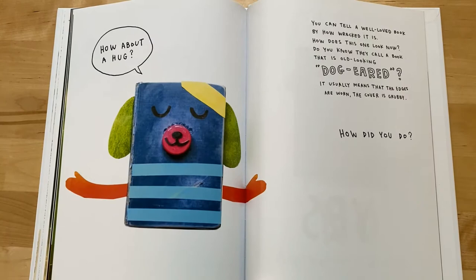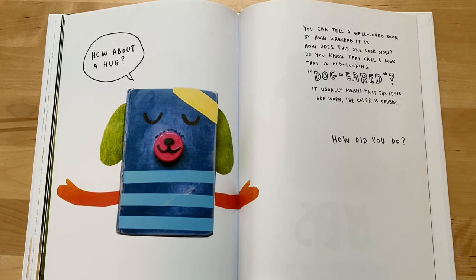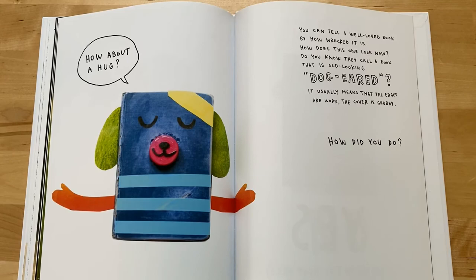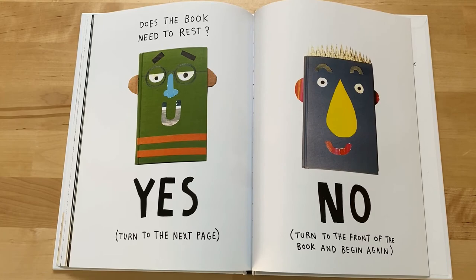How about a hug? You can tell a well-loved book by how wrecked it is. How does this one look now? Do you know they call a book that is old-looking dog-eared? It usually means the edges are worn, the cover is grubby. How did you do? Does the book need to rest? Yes — turn to the next page. No — turn to the front of the book and begin again.